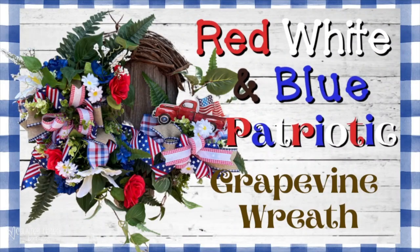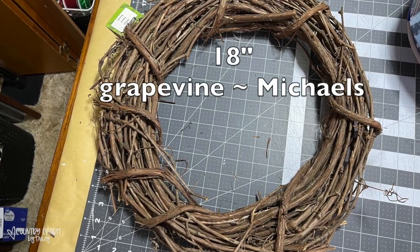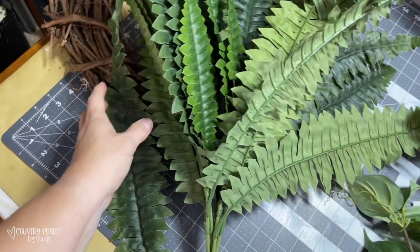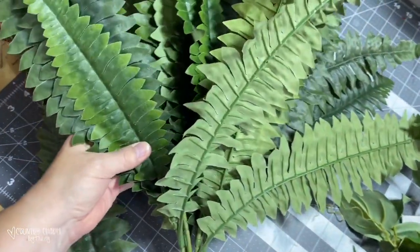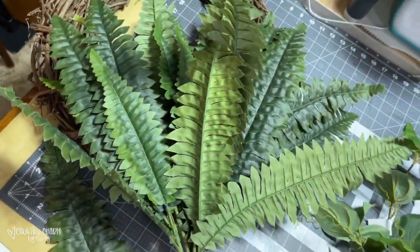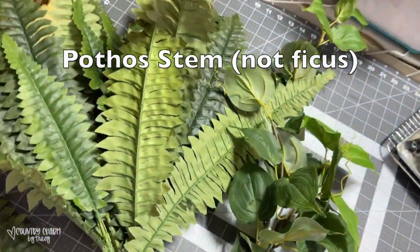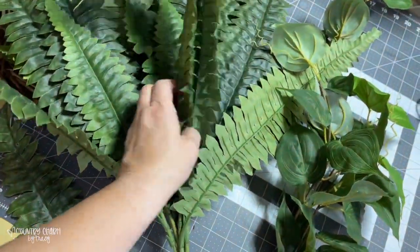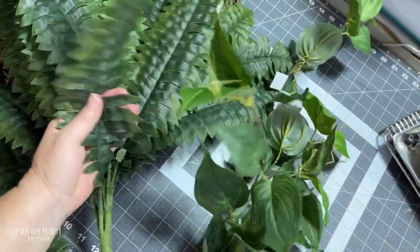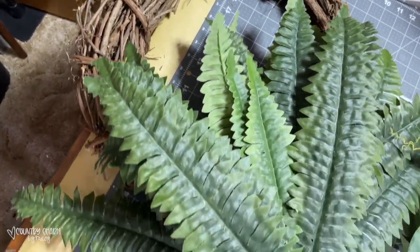I also like to make grapevine wreaths, and this one is a red, white, and blue patriotic grapevine wreath. I'm going to add some greenery to this grapevine wreath — I have some large fern and some ficus, both from Walmart. I'm not going to use all of it; I'm just going to cut off pieces and stick them in.